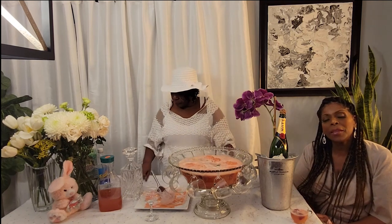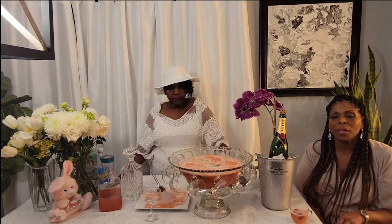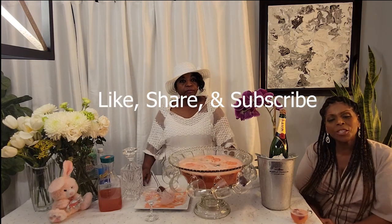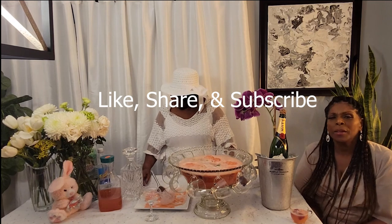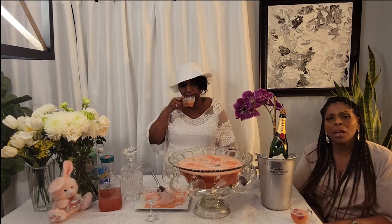Well, if you liked this segment, thank you for joining us. Don't forget to like, share, subscribe, and leave comments below. If you have any Easter memories from your family, any recipes you'd like to share, or any special memories from your Easter days as a kid, just comment down below — we would love to hear it.